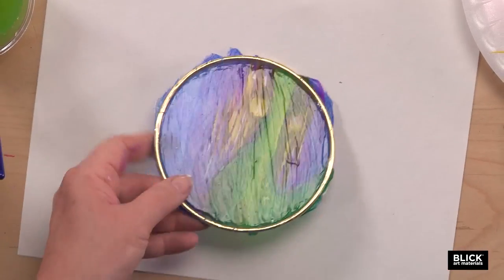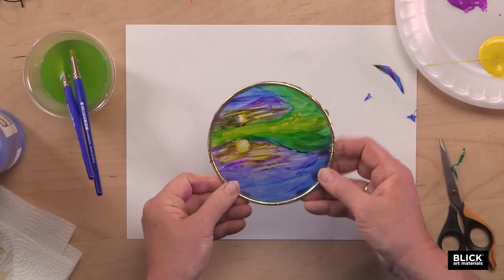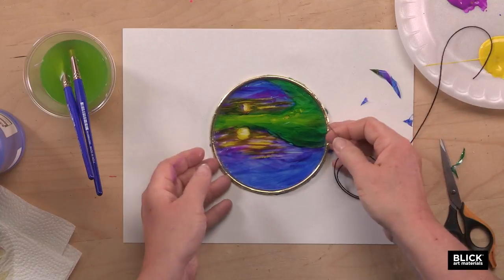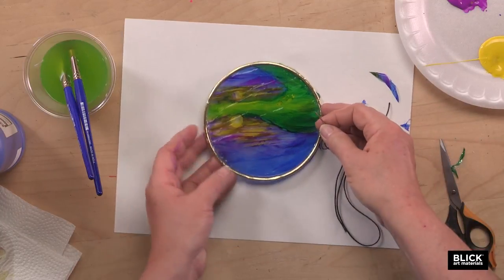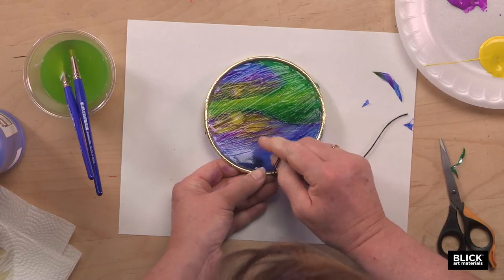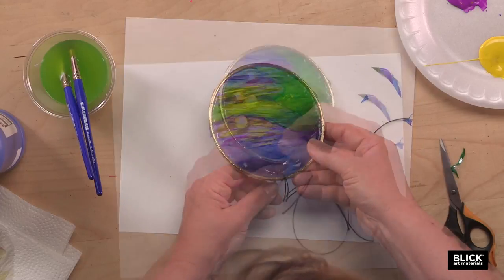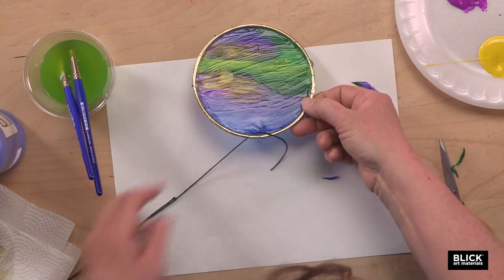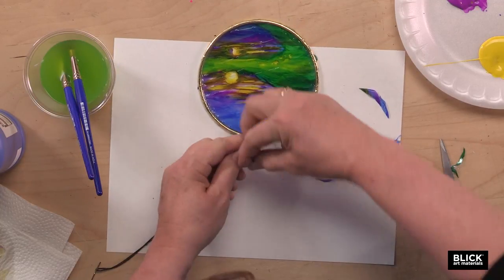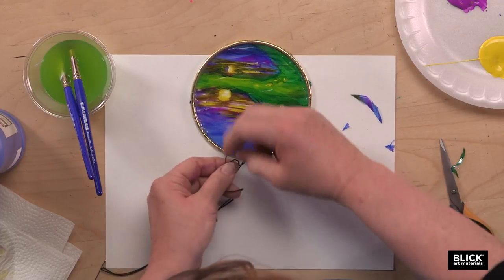That's easy enough to take care of — just take some scissors and trim that away. To create a hanger, I have a needle and a piece of string, and I'm going to poke right up underneath the ring, through the medium like that, pull it through, leaving just a little bit at the end to tie in a knot. That will give me a string to hang it by with a double knot.